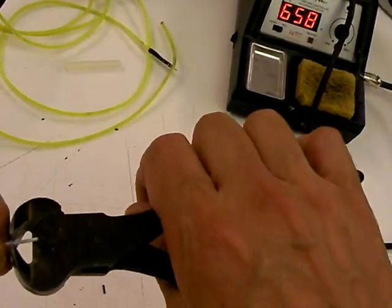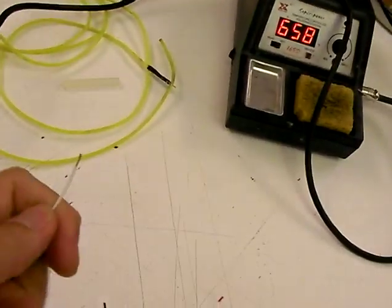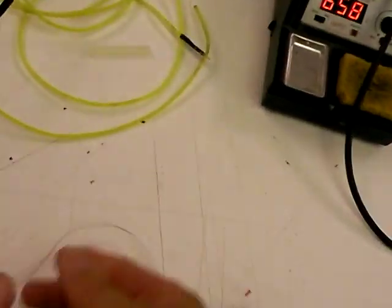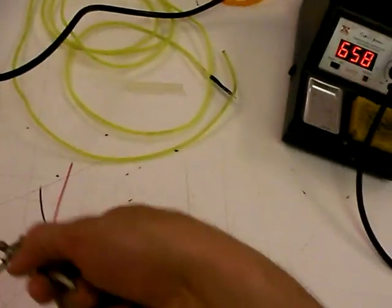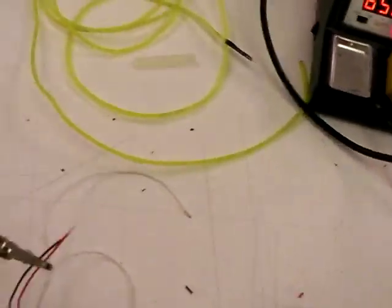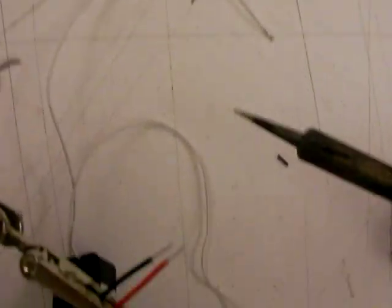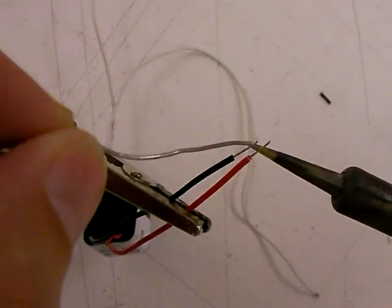You can see my advanced stripping technique here — I just kind of grab it a little bit and pull it off. Generally just a little bit of insulation. Now we've got them stripped, and we're going to tin them. Grab the supply of solder and in we go.